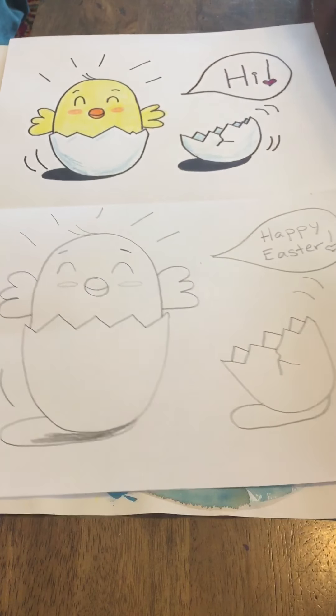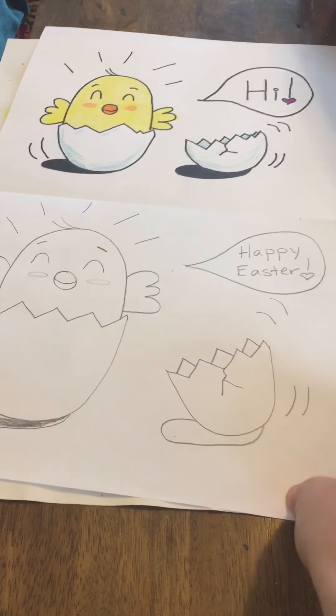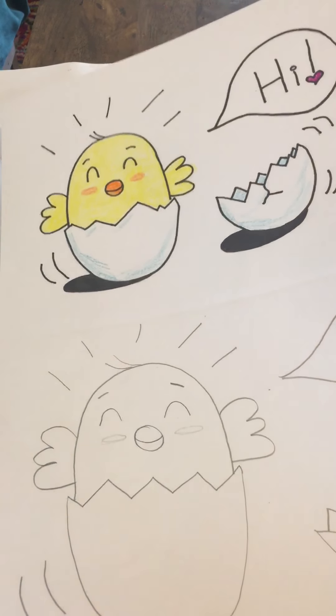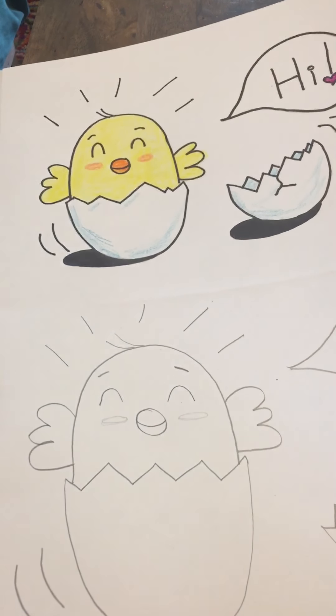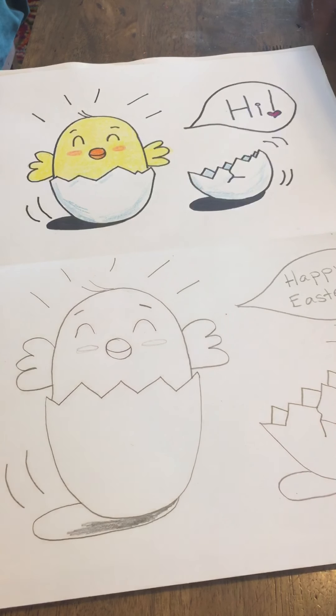All right, so that is our little Easter chick hopping out. Hope everyone's staying healthy and well. Keep drawing and making art. This would be a great one to add to your pack if you don't want to do any of the pack drawings you got — the two week pack — you could just do one of these for your e-learning and attach it. All right, Happy Easter everyone. Bye bye.